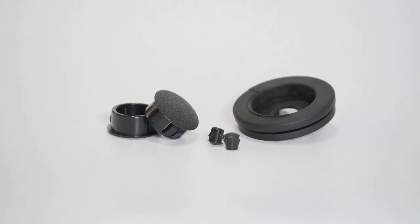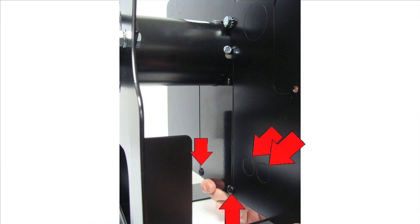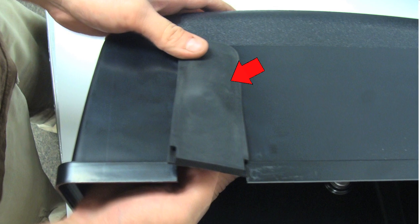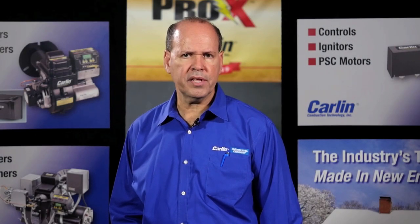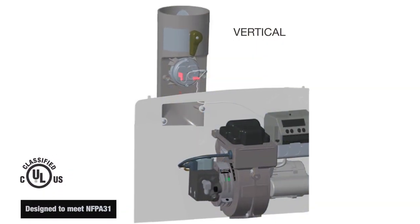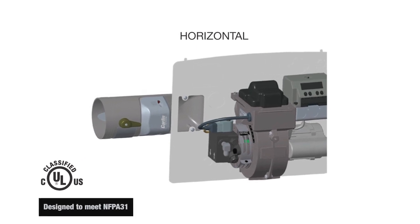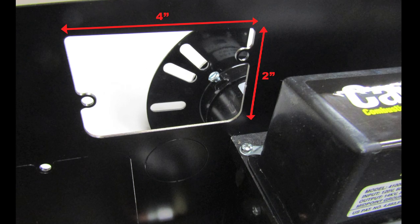Use the grommets and plastic plugs provided to seal all openings in the back plate. Be certain to install the rubber filler into the bottom of the burner cover. Select the best orientation for installing the air inlet adapter. The CAP system adapter may be installed in either vertical or horizontal. A 2-inch by 4-inch knockout is provided in the back cover plate.